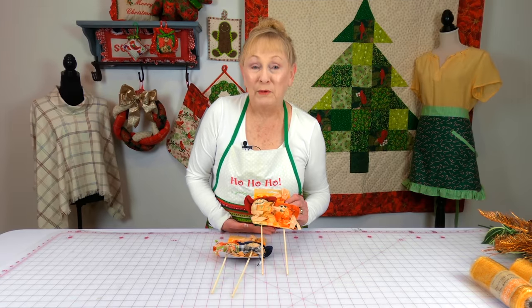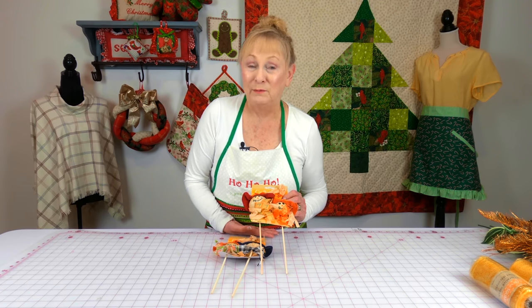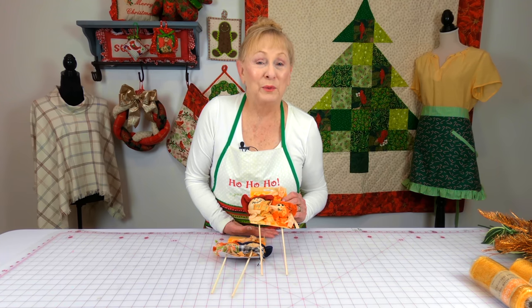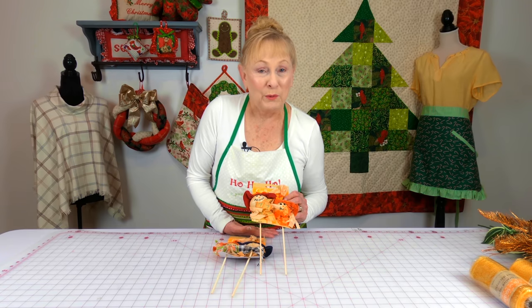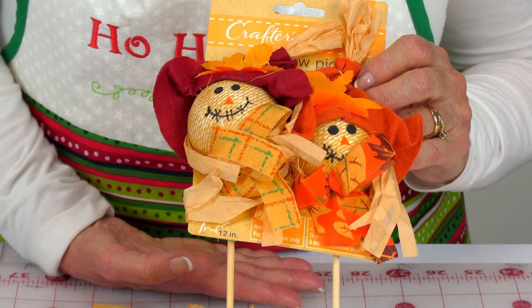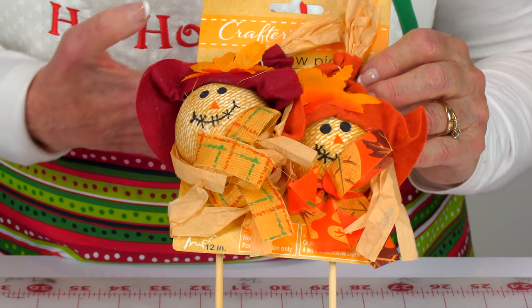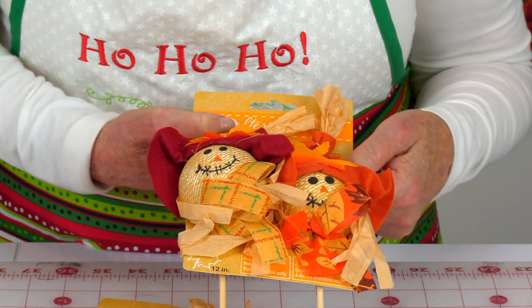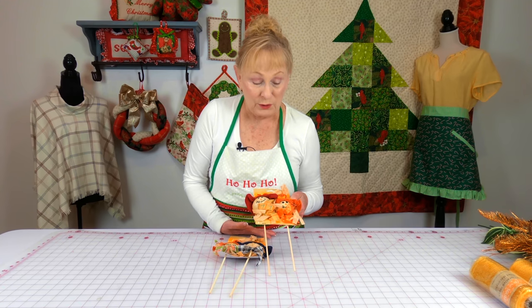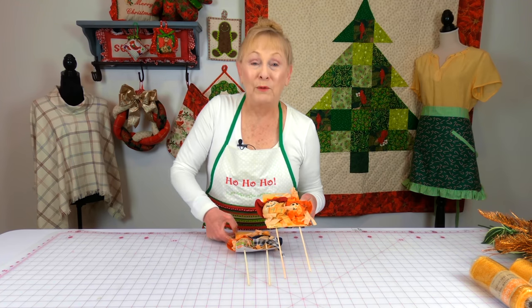If you ever come into my house you will see scarecrows all over the place during the fall season because I like to collect them. It's kind of hard to find really nicely made ones anymore, so I really value the ones I have. But these I thought were so cute. I like to stick them in flower arrangements or even on gifts or craft projects, and I bought two sets — they were quite a bargain.